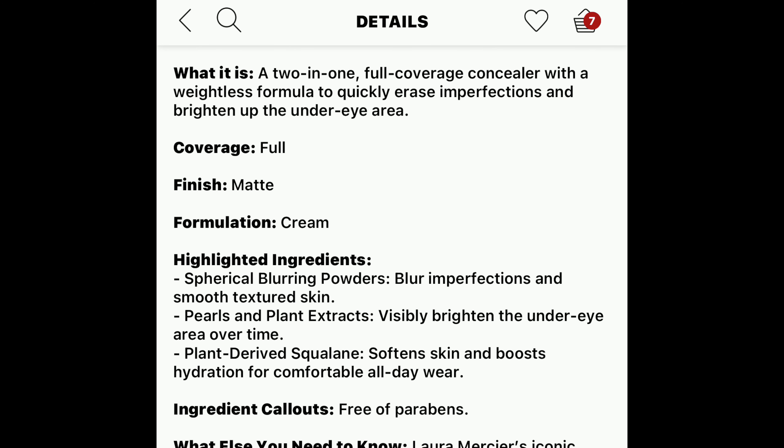Let's read a little bit about this one. It's a full coverage concealer with a weightless formula to quickly erase imperfections and brighten up the under eye area. The finish is matte, and they put a lot of emphasis on brightening and blurring underneath the under eyes and adding hydration, because the under eye area is very sensitive and you definitely don't want to dry it out.